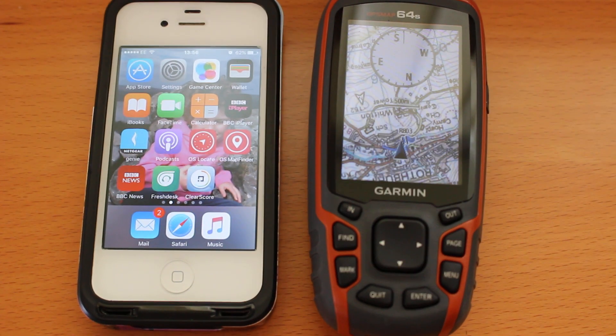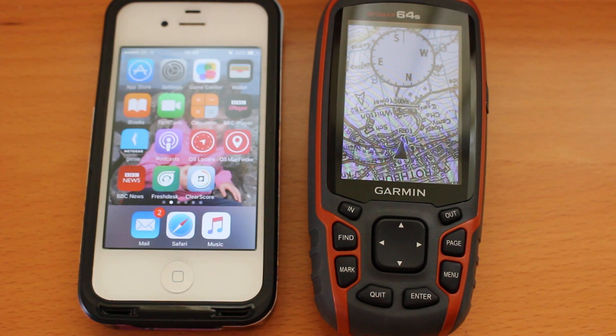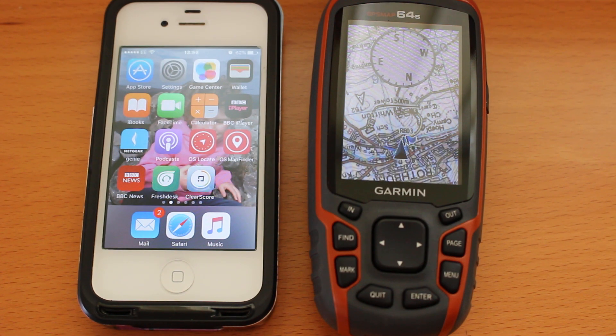Hi, this is Andy from GPS Training. In this short video I'm going to show you how you can pair a GPS Map 64s with your iPhone so you can use the Garmin Connect app from the App Store for live track functions, seeing messages from your phone on the screen of your GPS, and syncing data from tracks.